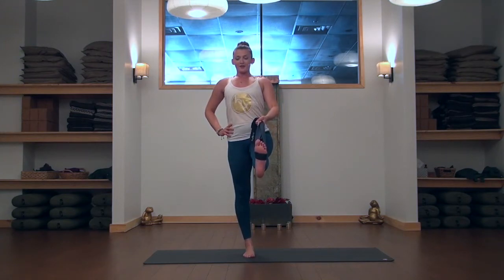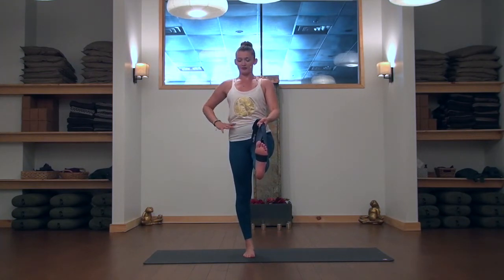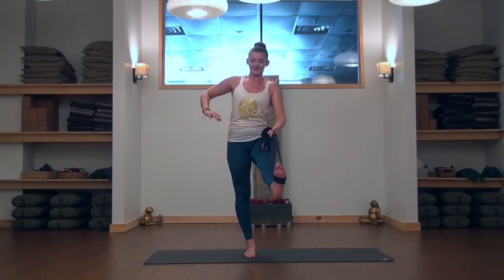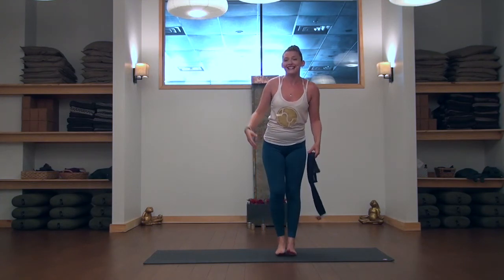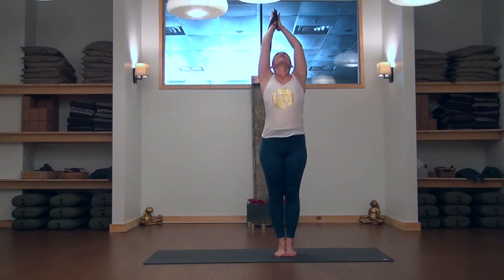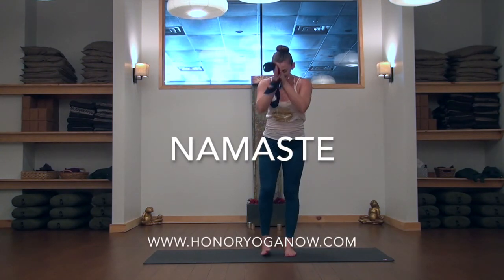Full breath out. Feel the right foot on the floor — it's a big key to balance. Feel what is on the floor, not what's off the floor. When you're ready, nice and easy come down slow and steady. Inhale, lift the arms, big stretch, big reach, and hands together at the heart. Have a great day, yogis. Namaste.